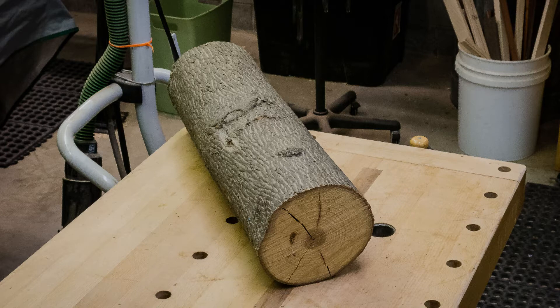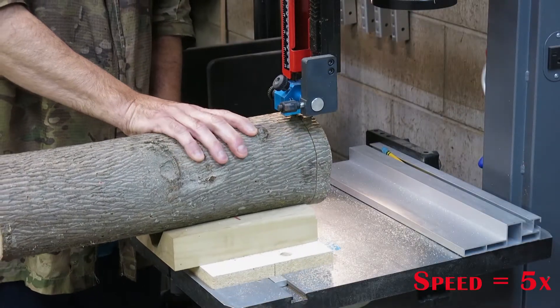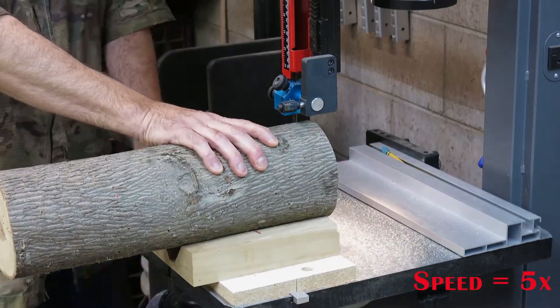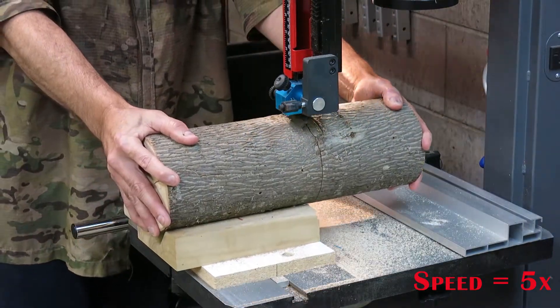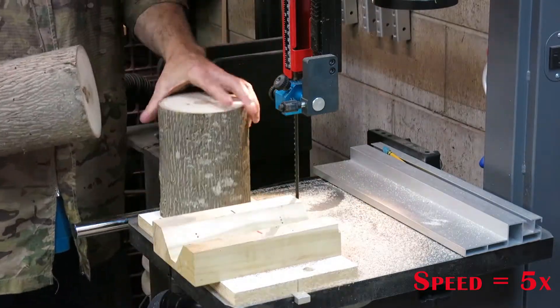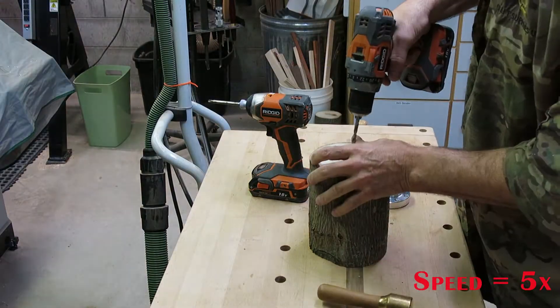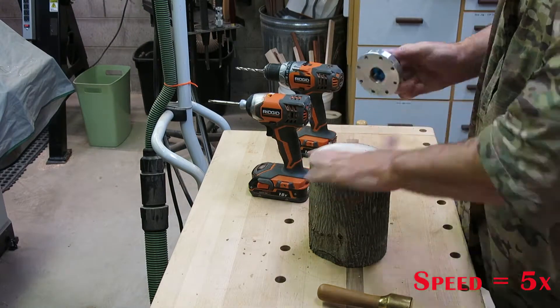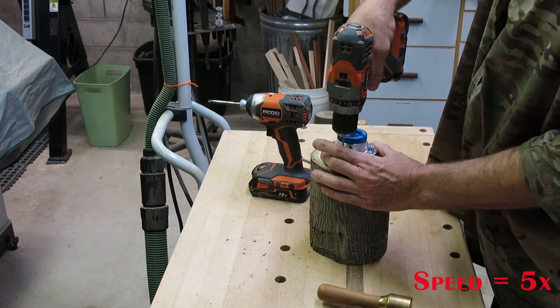Here's the hickory log we're going to be using for this project. The first task is to get the part cut out with a bandsaw. I'm cutting out a small slice on the end to get rid of some checks. Now I'm finding the center of the piece and I'm going to be installing a faceplate, which is used to initially mount the piece on the lathe.